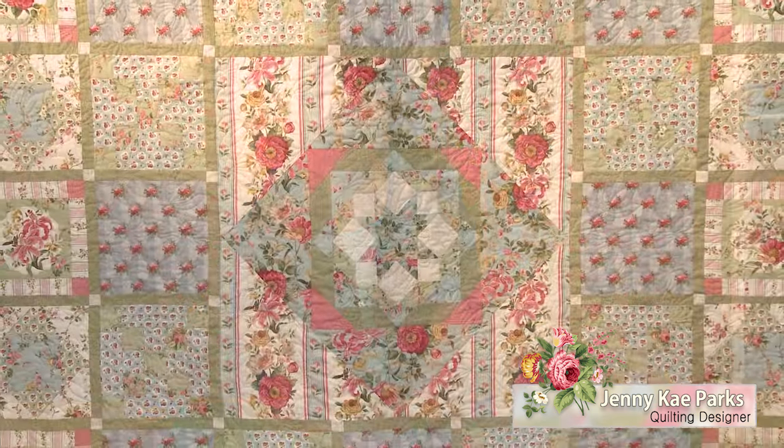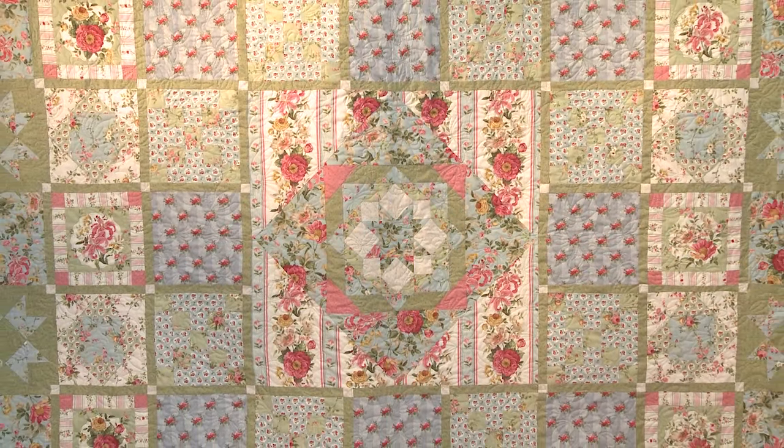Hi, I'm Jenny K. Parks. This is Fonz and Porter's Charlotte Block of the Month featuring the lovely Northcott fabrics.